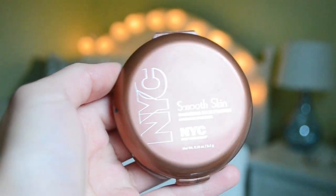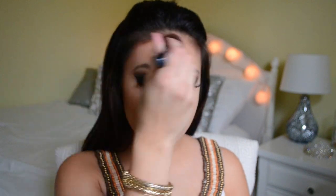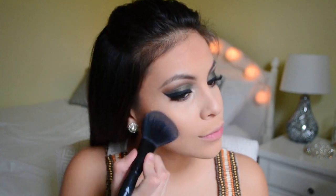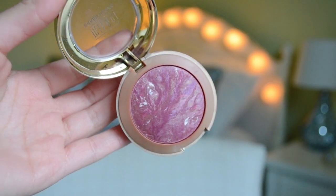Moving back on to the face — I'm going to take the NYC Bronzer in Sunny, which I love, and just bronze up my face and temples to add some color and dimension. For blush I'm going to use one of my all-time favorites, the Milani Fantastico Mauve. I know it's looking a little crazy but I go ahead and blend everything out so it looks seamless.